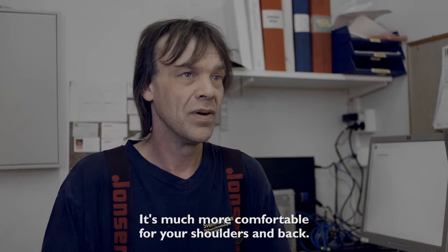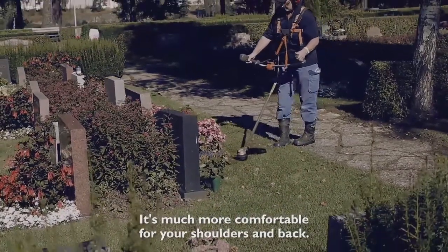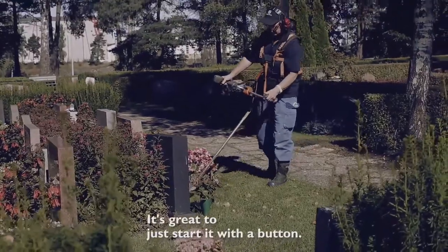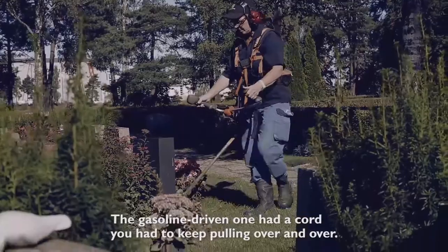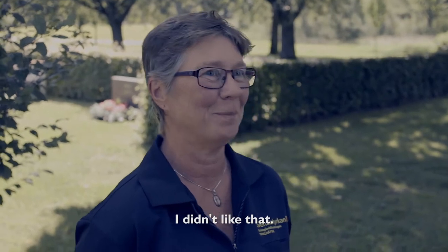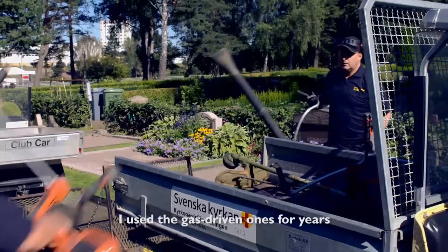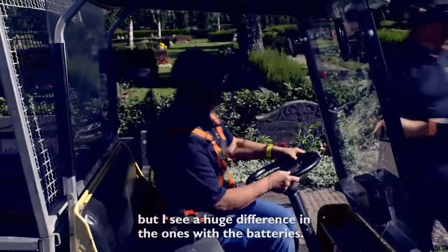The weight is significantly less with an electric trimmer — it's considerably more comfortable to walk with. It's always been a matter of shoulders and back when things are heavy. It's just wonderful to simply press a button and it starts. With petrol-driven ones you had to pull the cord several times — difficult to start. So no, that wasn't for me. But still, I've been running petrol-driven machines for quite a few years. I can see an incredible difference with battery-powered ones.